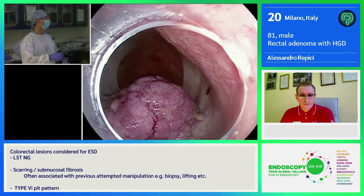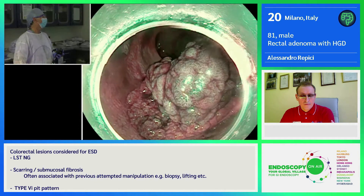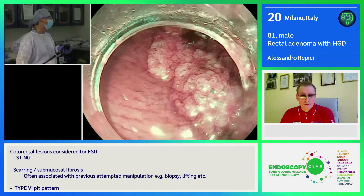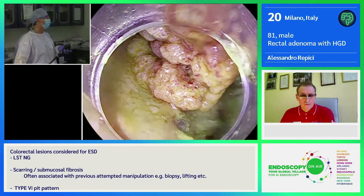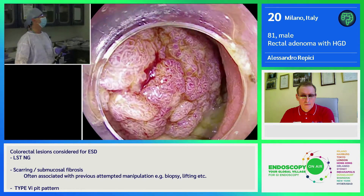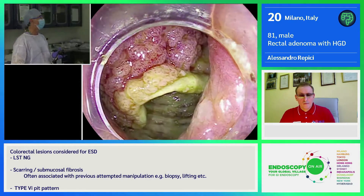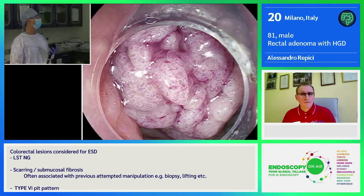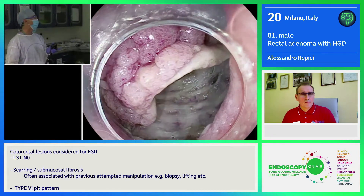Using this spectacular scope, we can have different modalities of chromoendoscopy. We can look at the PIP pattern and other features, including vascular pattern. What is extremely important is that Roberta considered this lesion at high risk for advanced histology or submucosal invasion. Due to the location and the age of the patient, en-bloc removal should be considered as well as ESD. We normally use a hybrid knife for ESD.